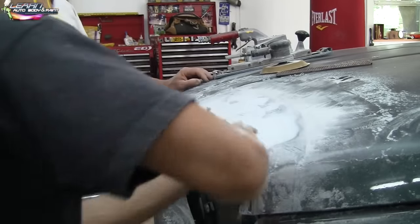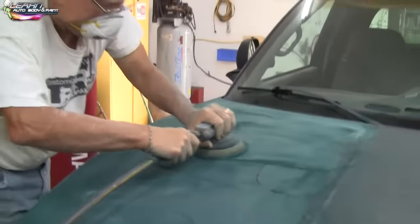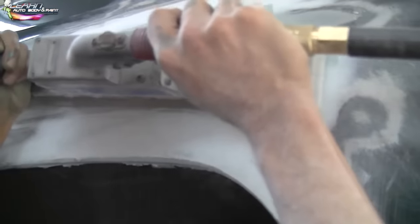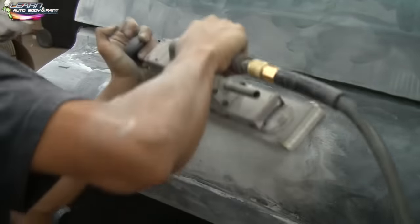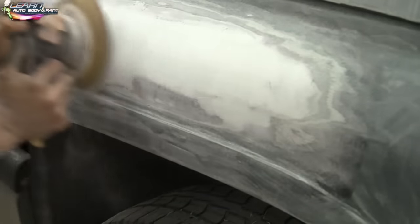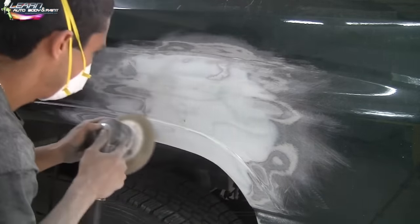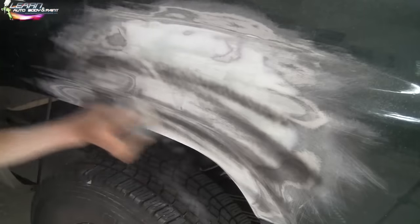Now we're using the straight sander to give us some straight lines — there's some guide coat there too. Then we're going to be doing a hand block, crisscrossing it with 40, 60, to 80 grit — whatever you want to use. Godfather here is sanding the whole hood down with a 320. Using the straight sander on the quarter panel to get a nice flat edge — I'm making the fender crease right here. Once you learn to use these tools, they're pretty fun and they'll save you some time.